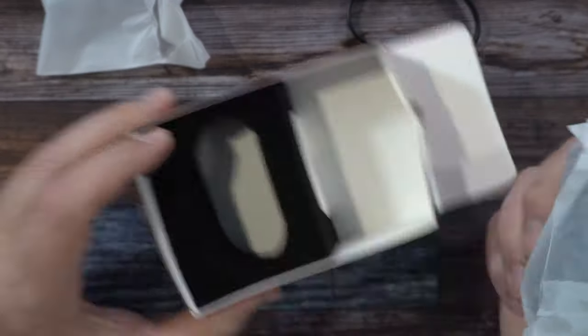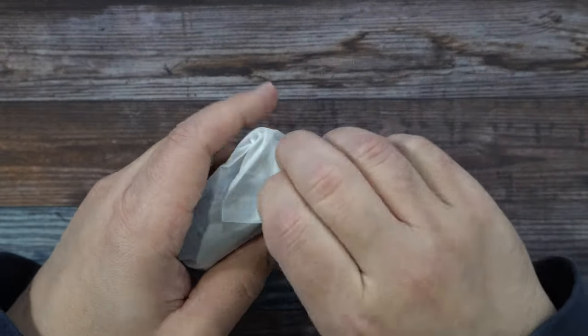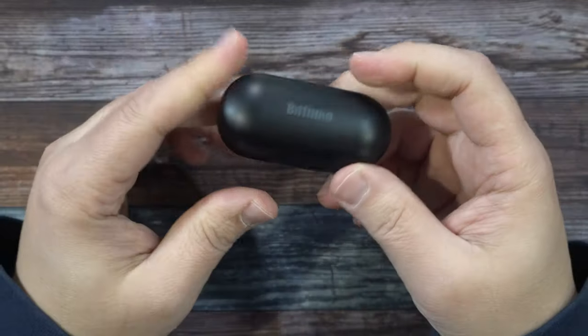And then we also have the Type-C charging cable. And we have our earbuds case. Let's open this up — there we go.